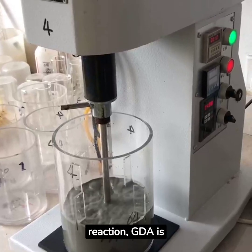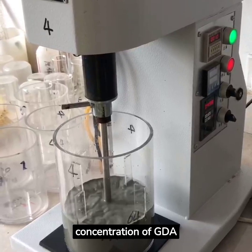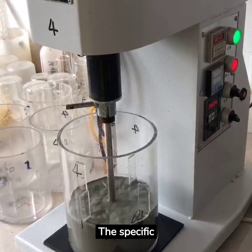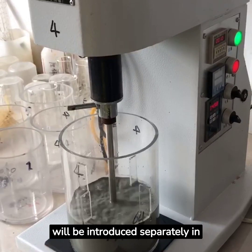During the reaction, GDA is being consumed all the time, so we need to check the concentration of GDA frequently and record it. If the concentration is low, we need to add more. The specific concentration detection method will be introduced separately in the next issue.